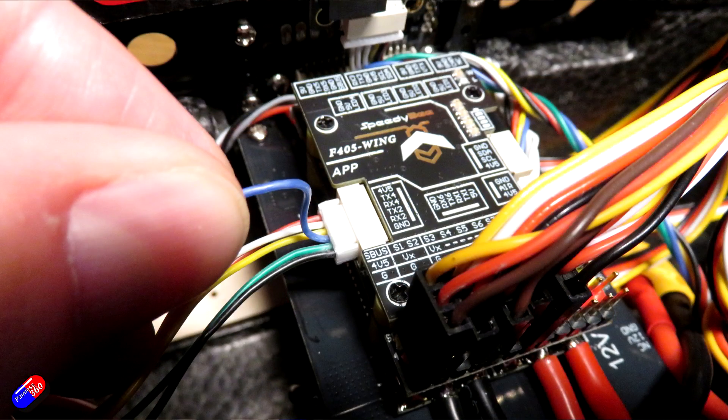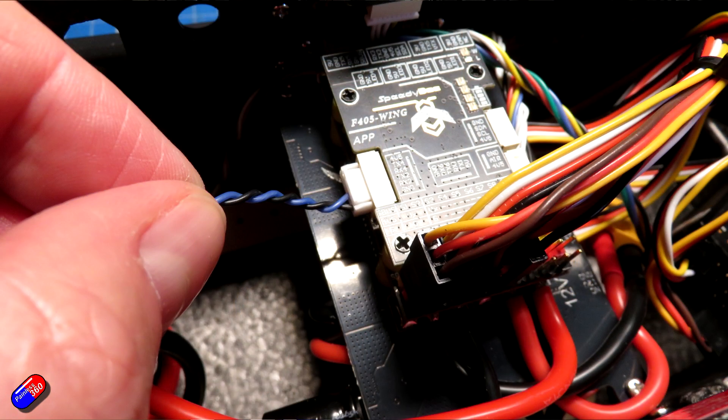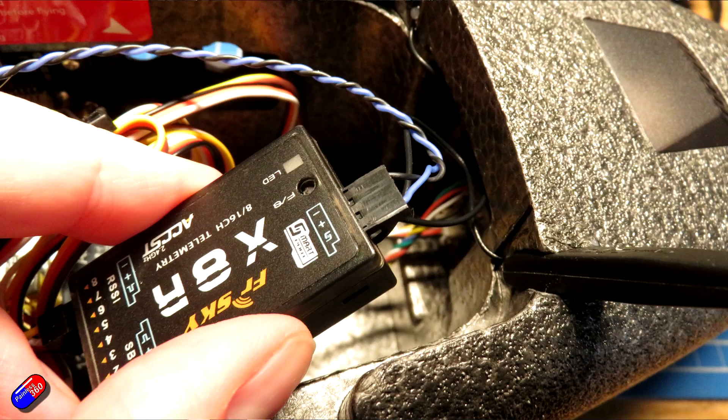Then I had to make up the cable to go from the flight controller to the smart port on the receiver. There is a cable that comes in the pack with the Speedybee F405 Wing — you need the blue one. I also connected the ground pins as well; it's just an old habit of mine, I like to have continuous grounds everywhere. I removed all the other pins from the cable, made the other end into a servo cable, and plugged it into the smart port connector.